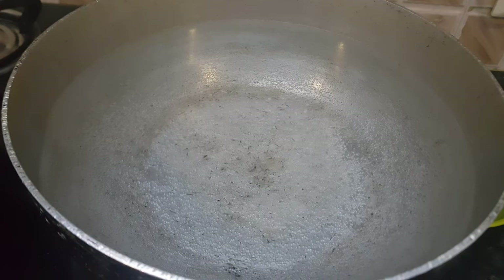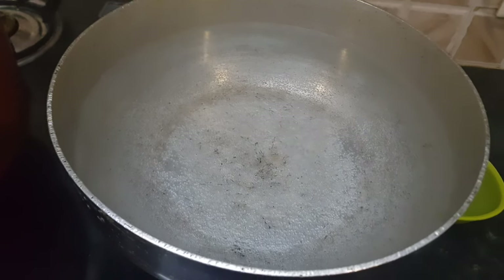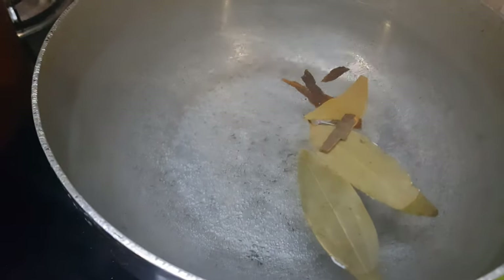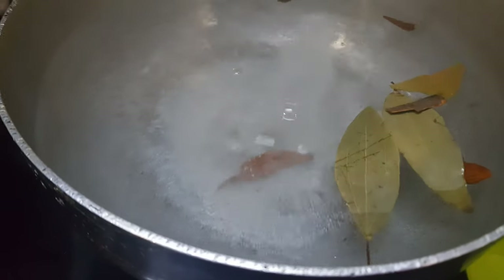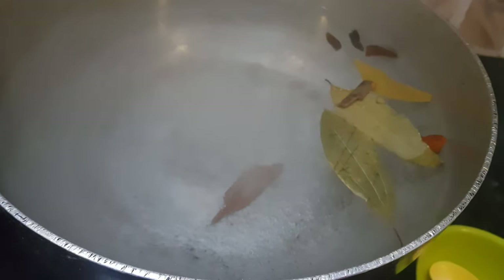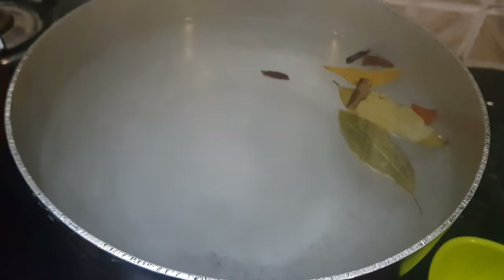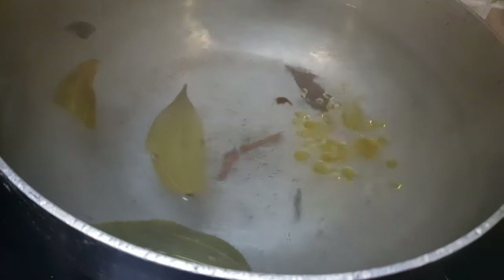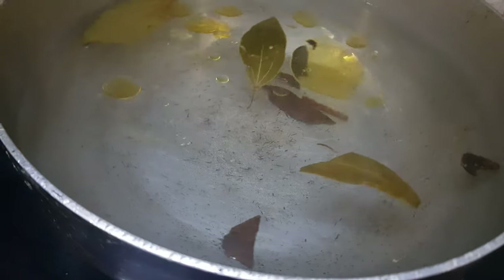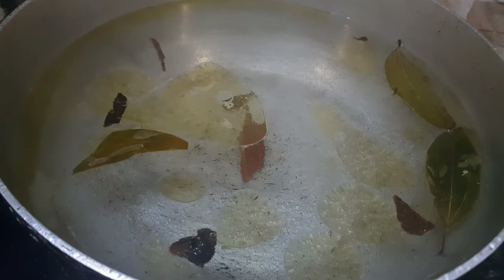While the mutton is cooking, we will start preparing our rice. I have kept water for boiling — I will add bay leaves and cinnamon sticks to this water, and a generous amount of salt. This water should taste salty, like seawater; I have added about 2 tbsp of salt. Then I will add about 3 tbsp of the onion-frying oil so all the flavours come into our biryani.